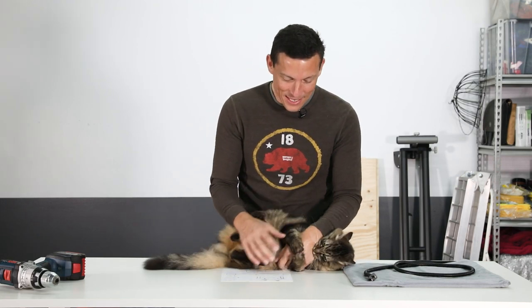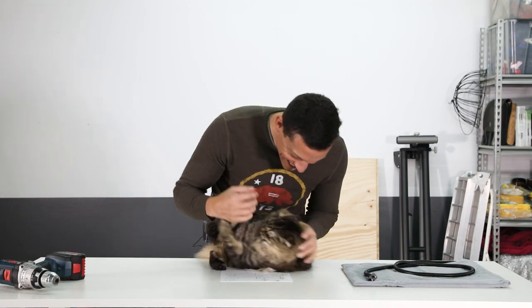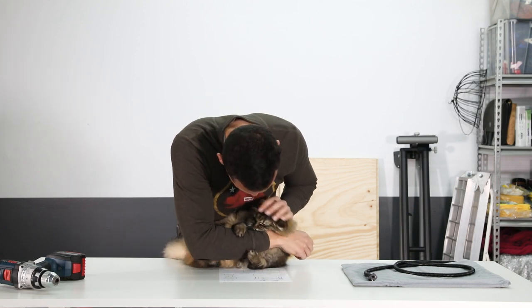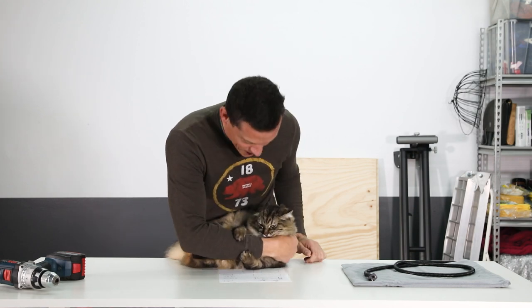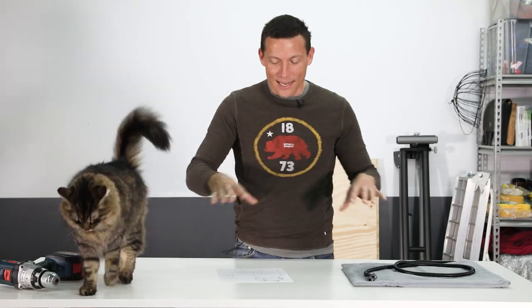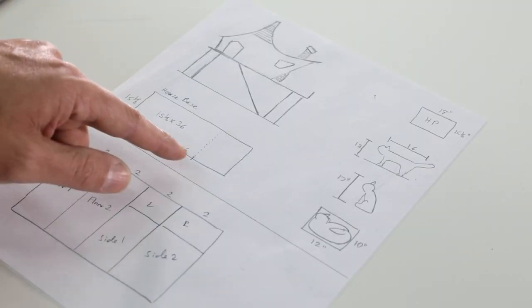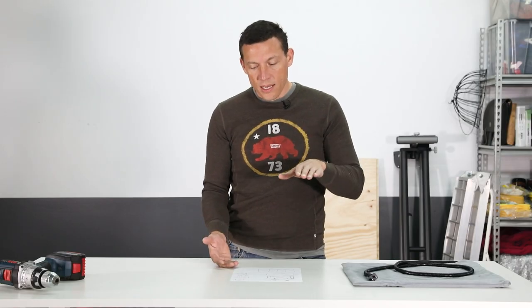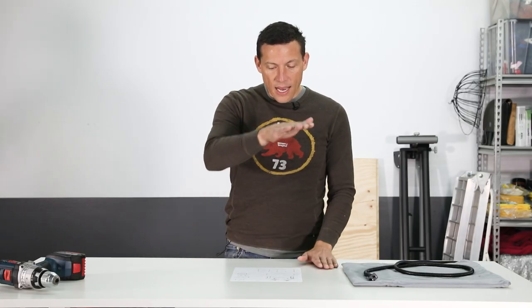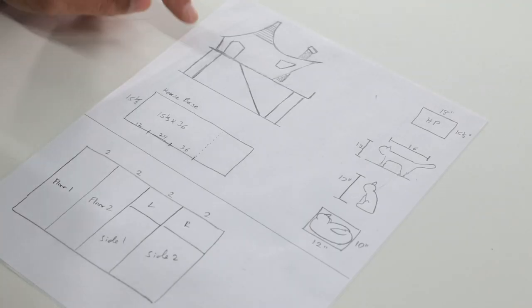I measured Sprocket in a sleeping position. I multiplied it so there would be three cats lying down — that gave me an area of 15 and a half by 36 inches. In a seated position to the top of his head was 17 inches, so I'm going to make the height of the house between 16 and 24 inches tall.